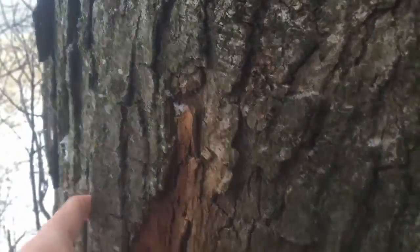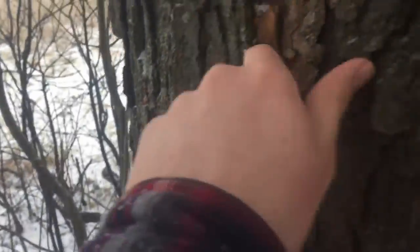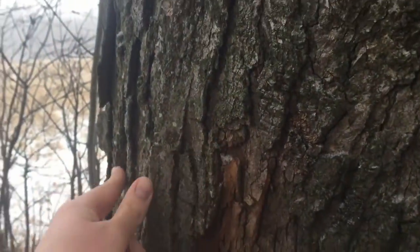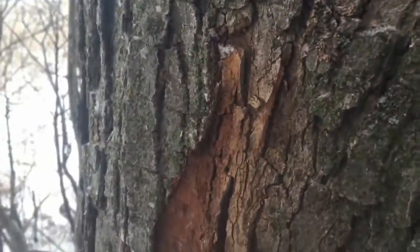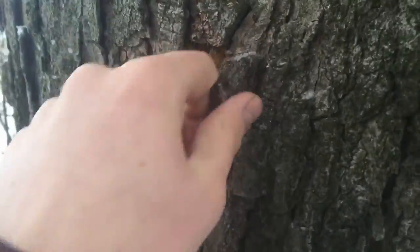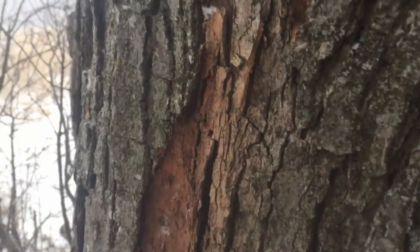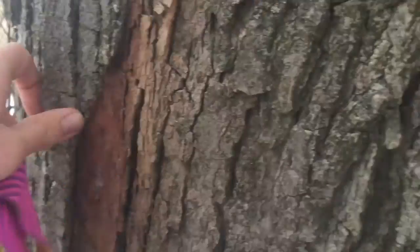So the biggest identifying features are the leaves, but we don't have any on the tree right now, so I'm going to go off the bark. The identifying features of a maple tree's bark is that it is like armor — it's piled on top of each other, and older maple trees like this one will flake off. Sugar maples anyway, they're tightly covered like this.